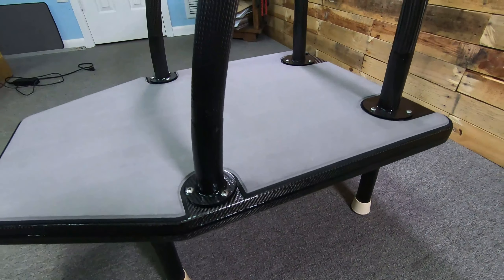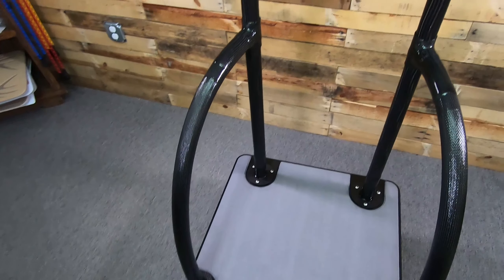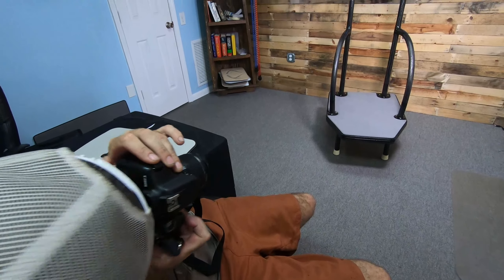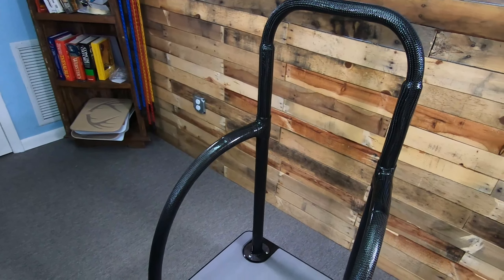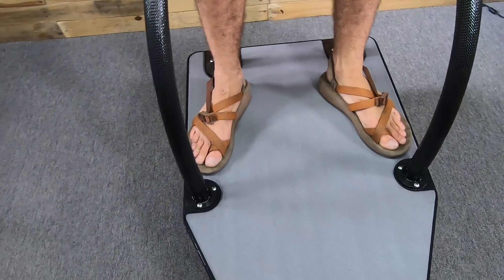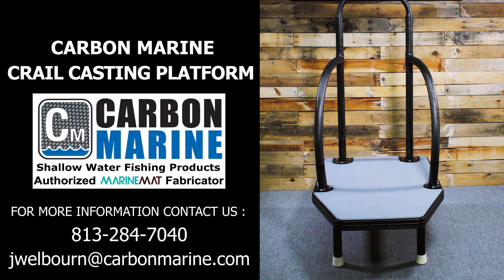It's a removable frame slash grab bar that connects to our small platforms or our large platforms, but it changes the dynamics of the bow of the boat when you're up there trying to keep your balance. It will hold your weight and help give you an anchor point for your equilibrium. It's the Carbon Marine Crail, available on our large casting platform as seen here, or on our smaller casting platforms.